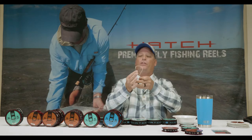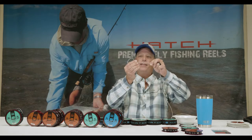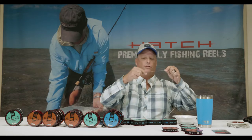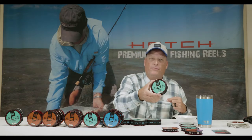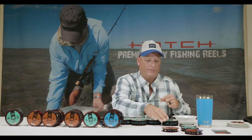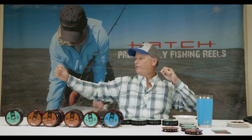We're going to start out by making sure we get the diameters fairly close to the diameter of the front taper of your fly line at the butt section connection of your leader. I like to start out with 80-pound Hatch medium hard mono, and we're going to make an equal breakdown of approximately two and a half feet per section.